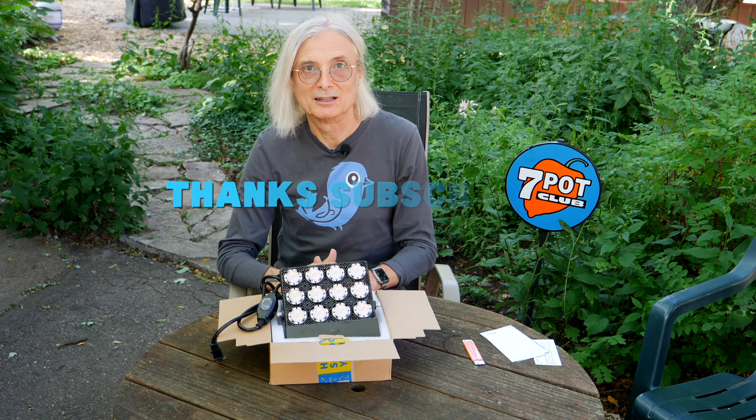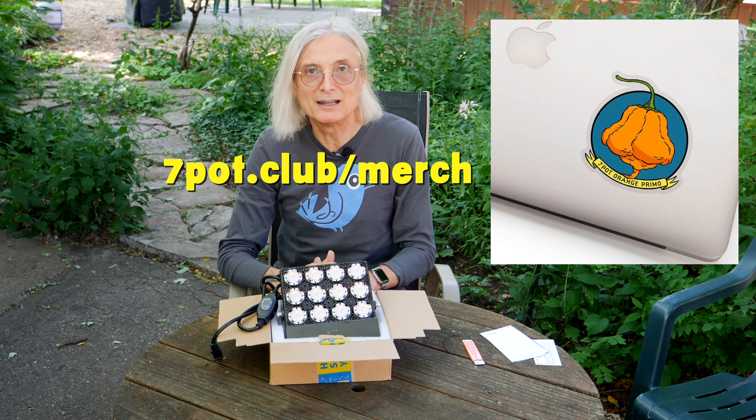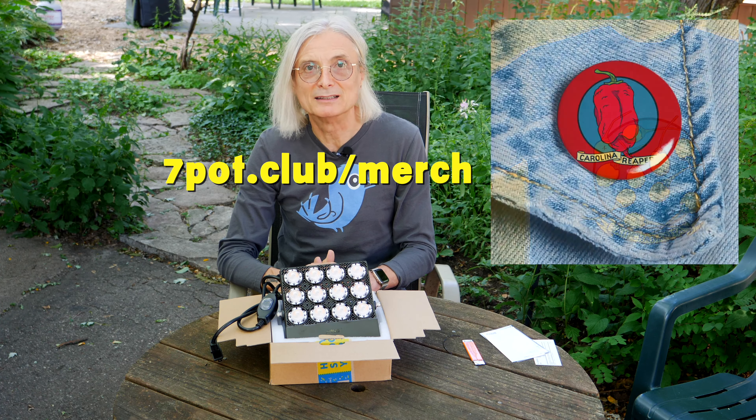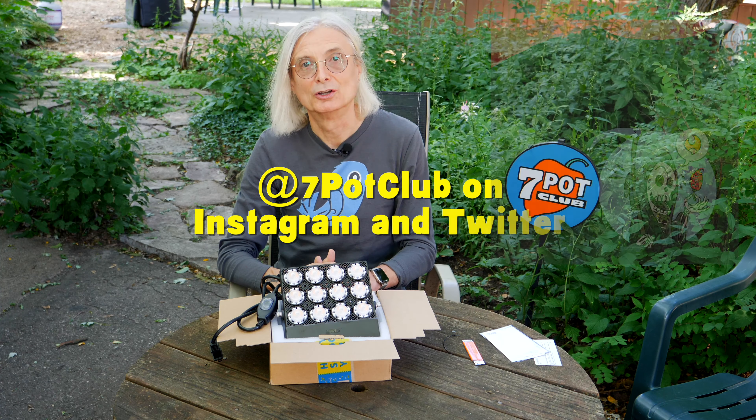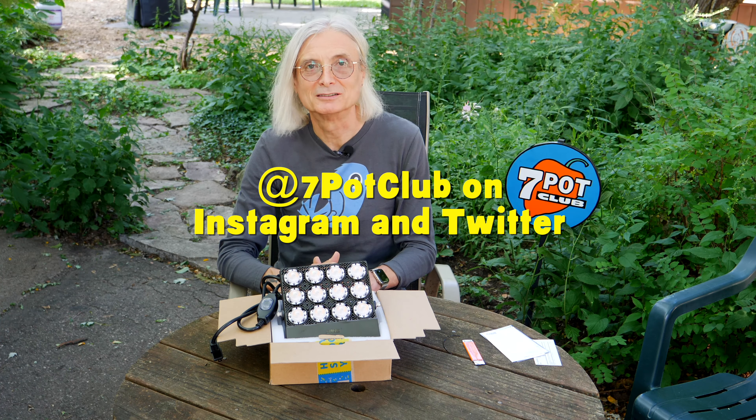If you want more technical detail, please take the time to check out Peter Stanley's excellent review of this light — there's going to be a link to his review in the video description. And if you'd like to purchase or learn more, you'll also find an Amazon link in the video description. If you enjoyed this video, please subscribe to our channel and tap the bell to receive a notification each time we post a new episode. If you're interested in hot pepper themed apparel, stickers, magnets, or buttons, please head over to 7pot.club slash merch to learn more. And for even more 7 Pot Club, follow our daily exploits on Instagram, Twitter, and Facebook. For 7 Pot Club, I'm Rob.